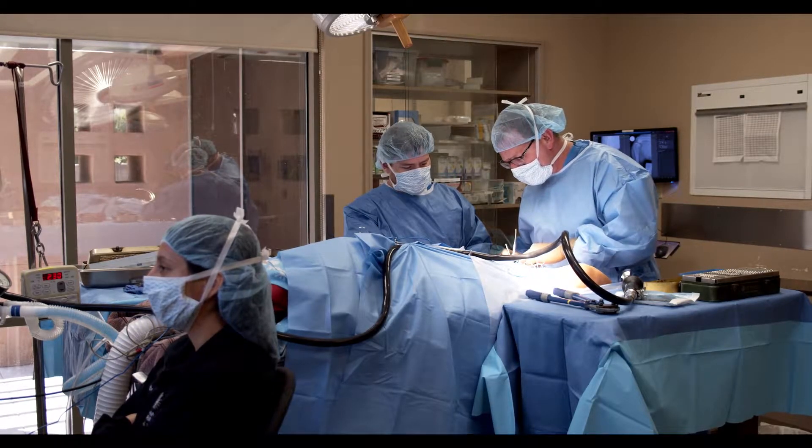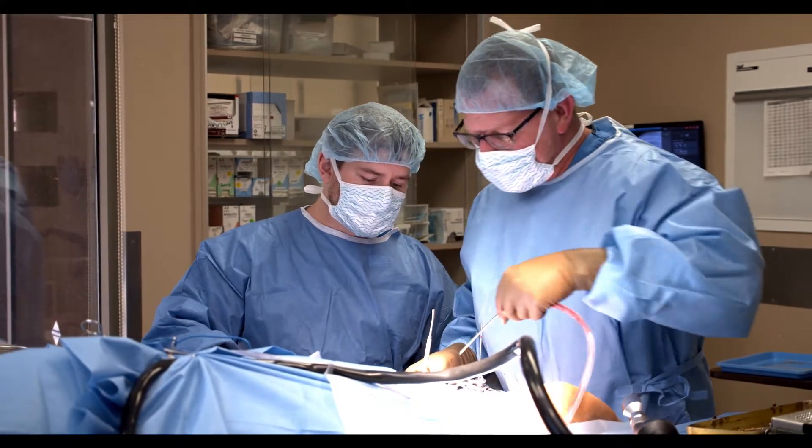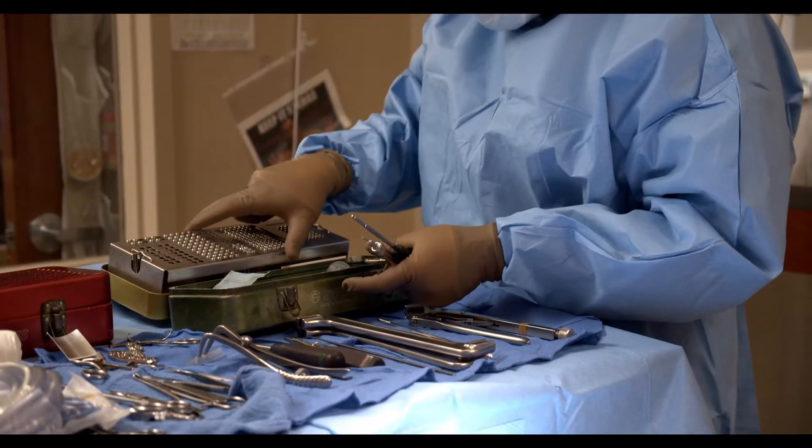The idea of cutting a bone to fix a ligament injury seems a little bit radical and scary to a lot of people, but I've done so many of them now that I've seen how well it works. Overall, the success rate with TPLOs is very good.